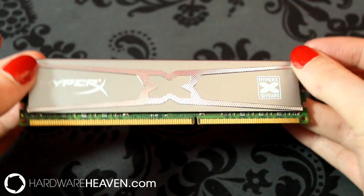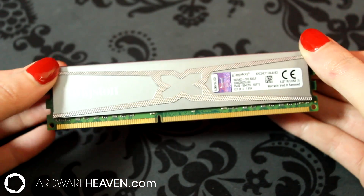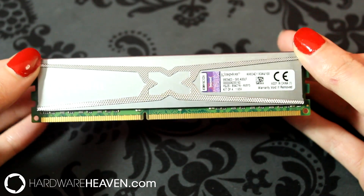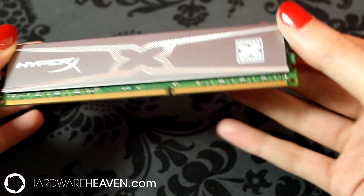This is low profile memory, which means it fits perfectly under a heatsink. The kit runs at 2400MHz at CL11 with 1.65V, and it's worth mentioning that it comes with a lifetime warranty, with each module having been factory tested.